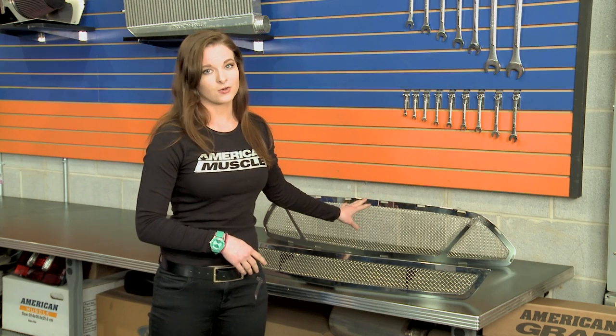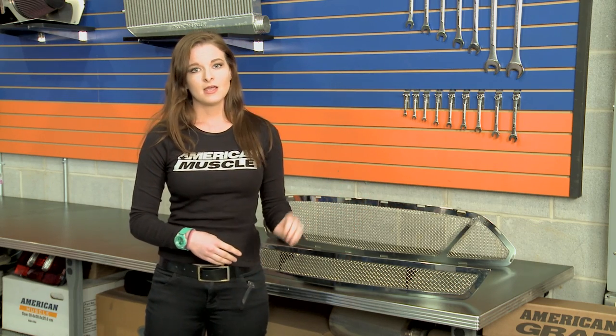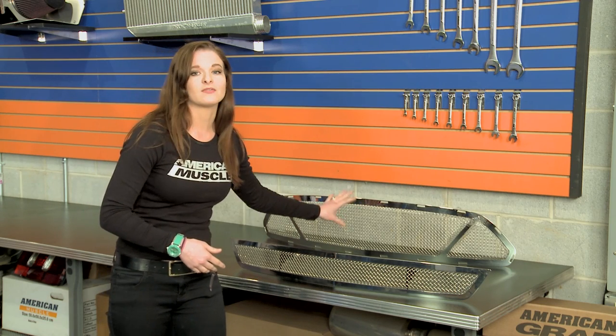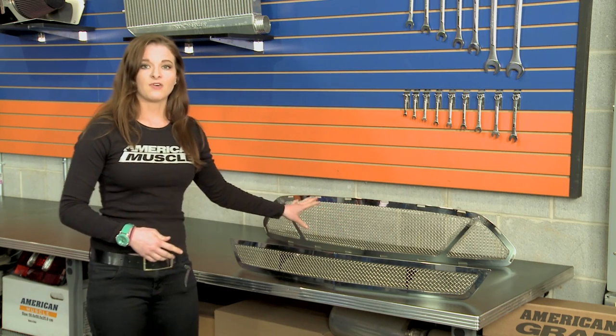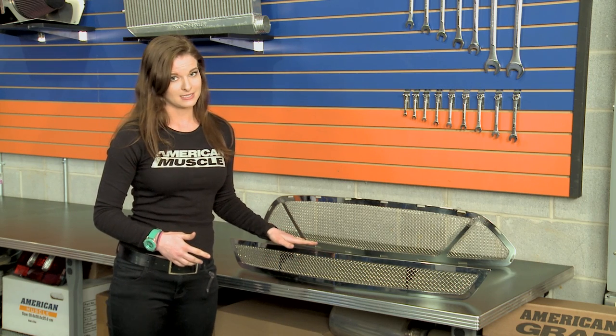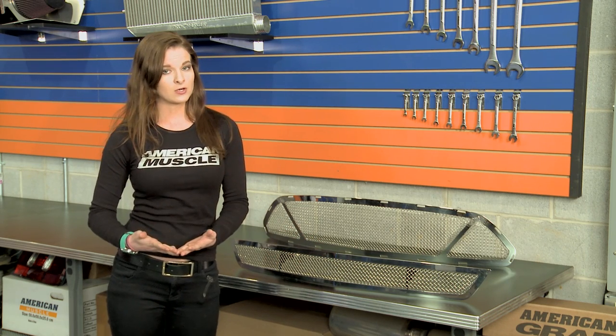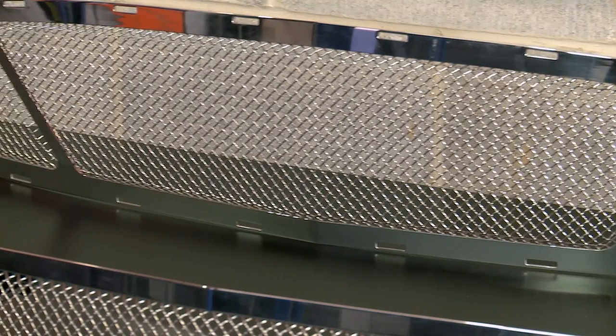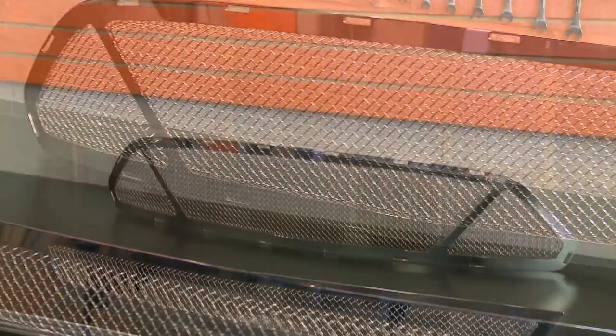It's one of the only aftermarket grilles out there at this time that does that. What makes this grille different, however, is that it gets rid of that honeycomb and obviously the running pony. It has fine woven wire mesh, and both upper and lower pieces are also stainless steel with a 12-gauge frame, which will be nice for those cars that see all different types of road conditions. This one here is obviously a bright polished design that's really going to stand out on the front end.